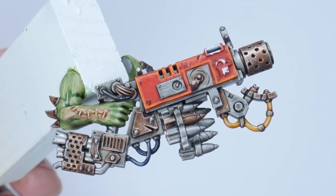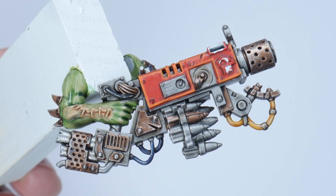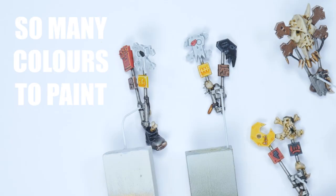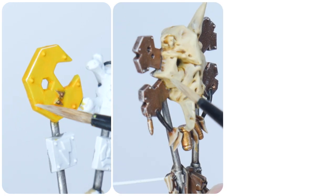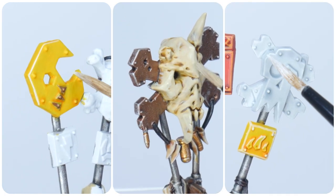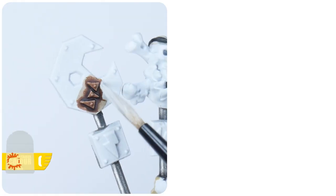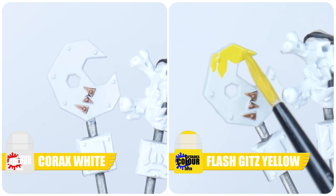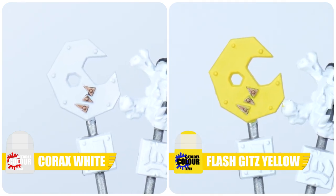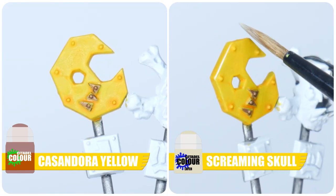Our Flash Gitz are going to need a lot more colours than we currently have, so I want to go through some of the other colours you may want to paint. The other appeal of Flash Gitz is their bright and colourful scheme, so let me show you how to paint some of the different colours and details you'll find on your Flash Gitz. To paint any yellow areas, start with some Corax White — this is going to make painting Flash Gitz yellow a lot easier. Now apply a wash of Cassandora Yellow and finish with an edge highlight using Screaming Skull.